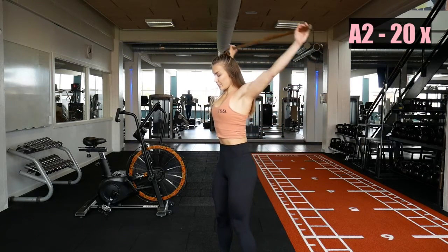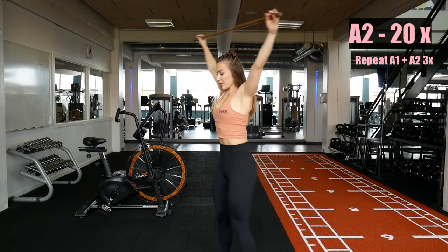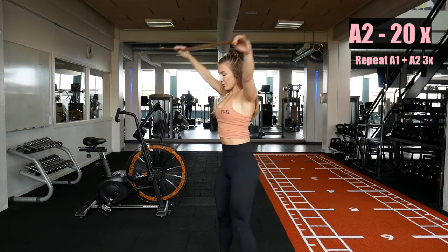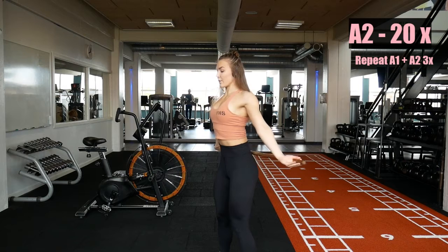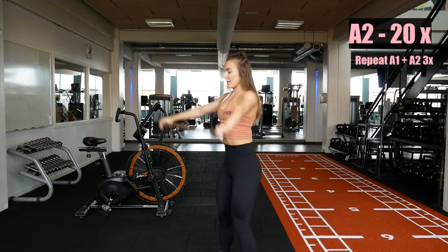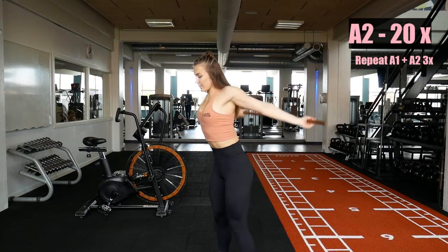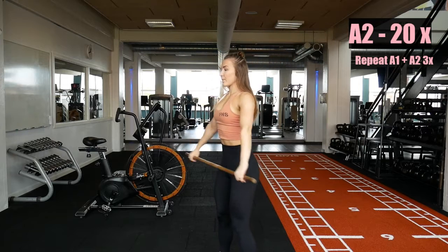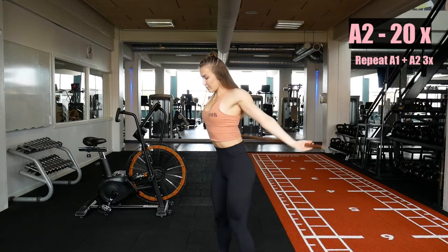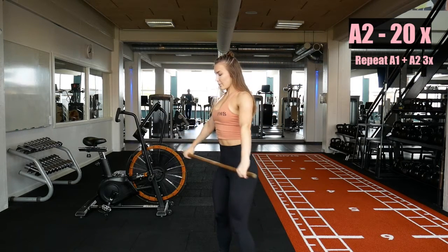In the second exercise we are moving to arm circles. I'm using the same wooden stick — a nice smooth transition. In this movement you want to keep your arms straight. Start with a wide grip and gradually move your hands closer and closer, allowing you to increase the range of motion in your shoulders. That's the main point: to increase that range and prepare your joints. I will do 20 repetitions, moving closer whenever I feel like I can, and then we are going to repeat the sequence of two exercises three times.